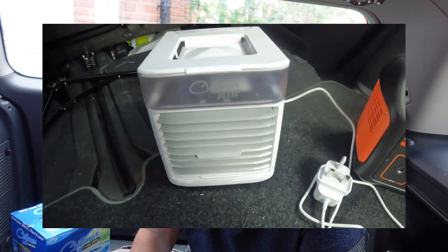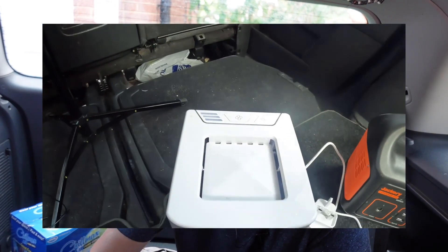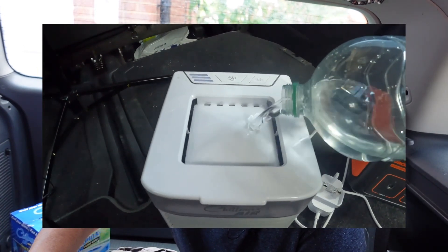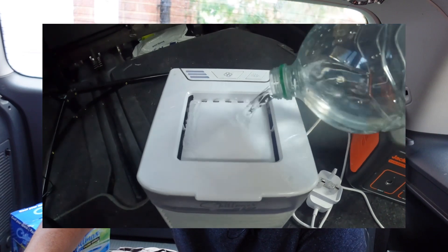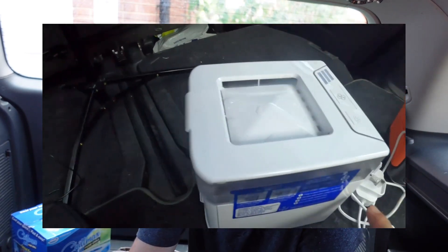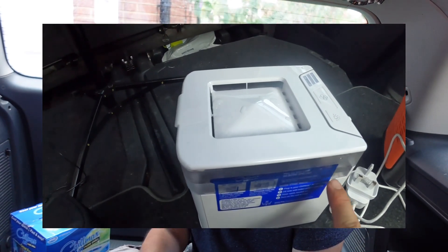For car camping you're obviously not going to have access to a freezer, so what you can do is use water — and this is how the air cooler works. There are little holes on top, so all you literally do is pour your water in like so. On the side of the unit there's a little water gauge, and as you can see it's up to the water line. That's the only prep work you need to do.